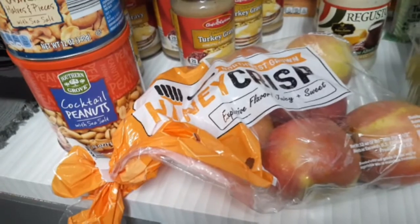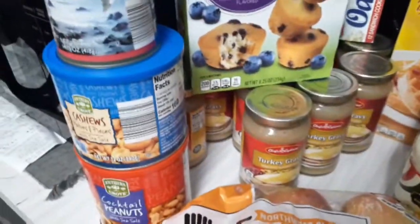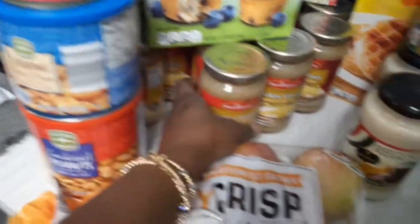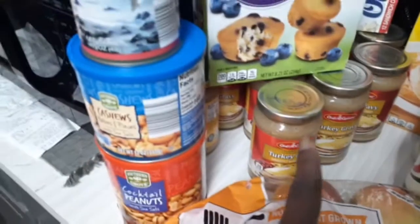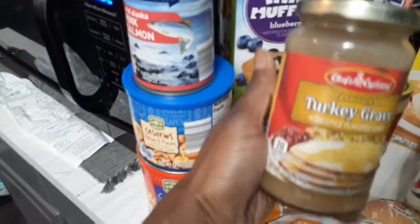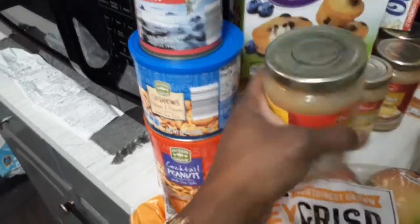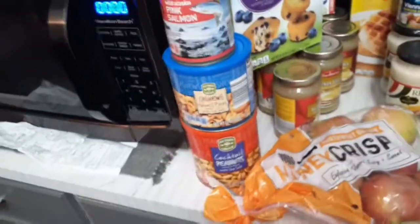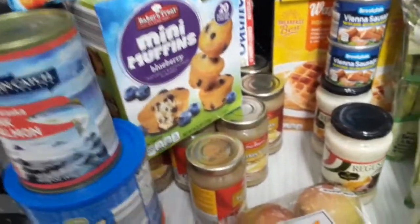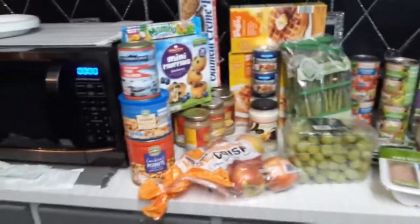I didn't show y'all the turkey gravy I got — these were a dollar and 19 cents a jar and I got 13 jars of those. I'm trying to make something. And that's it — everything came out to right at $97, so under $100. This is what we got!